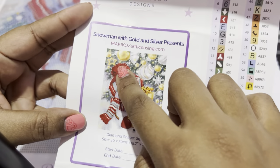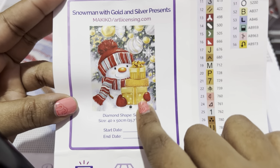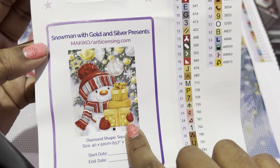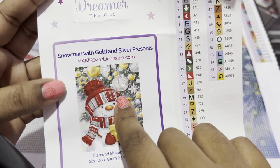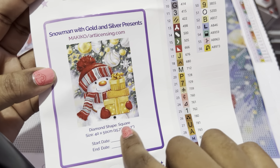Look at these ornaments — aren't these super cute? I love how they came out. The presents are gold but it's interesting — with the title 'Snowman with Gold and Silver Presents,' his hat is red and silver, the ornaments are red and silver, gold and silver, but the presents are just gold. And that doesn't bother me because this is just a cute picture anyways.